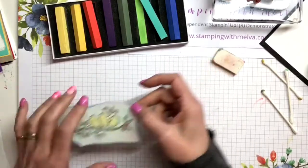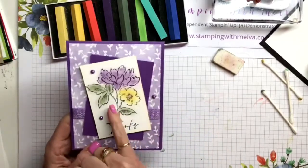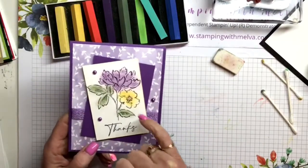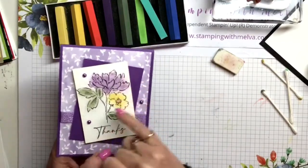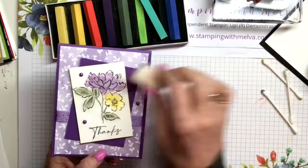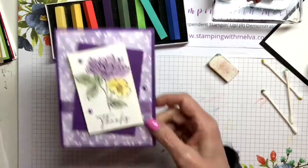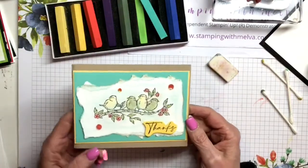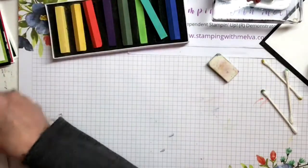So let me just show you quickly. This is a card that I made. I've used the blender pen and just gone in and colored my images on this one, not worrying about going over the edges. I did take my eraser and erase a little bit. Then I just did the yellow along the edge. Here's another one I did - I actually like the one I just did better, but this is another one I did with the Free as a Bird. So those are a couple of ways you can do it.